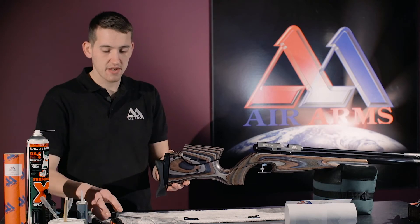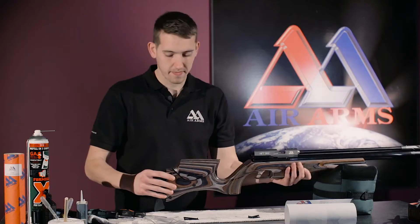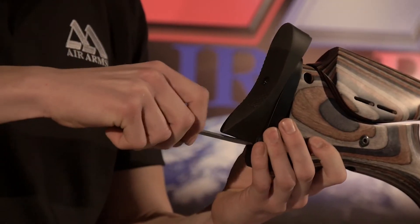The next thing to do is get a flat-headed screwdriver and undo the top screw. And now we also remove the bottom screw.